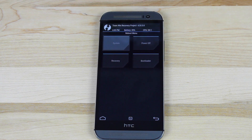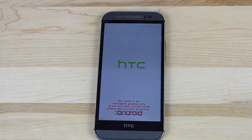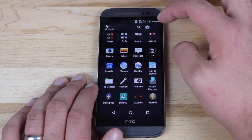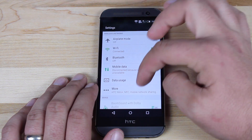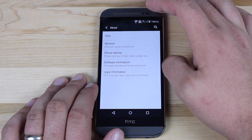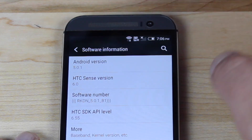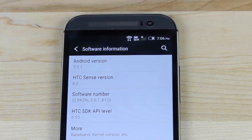The first reboot did take several minutes — it even seemed like up to 10 minutes to reboot on the first boot up. Don't worry if it doesn't boot up right away; it's just reconfiguring everything. It's basically like you're booting up the phone out of the box for the first time. So we have booted into the new ROM. We'll head into settings and about, into software information. You can see we're running Android 5.0.1 and HTC Sense version 6. The software build number is the RKDN 5.0.1 Build 1.